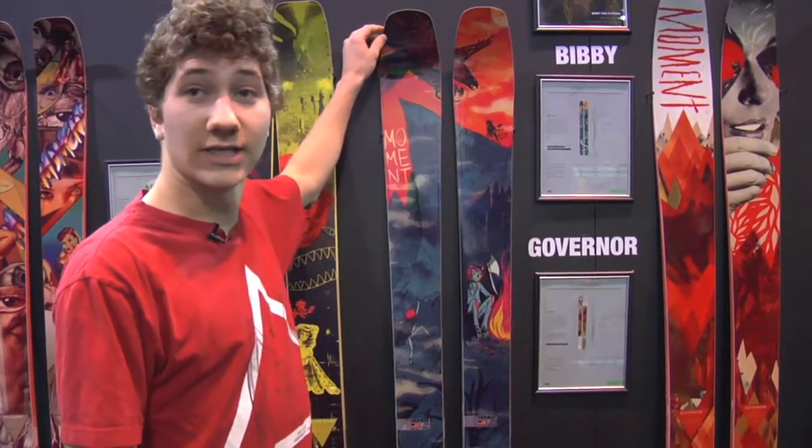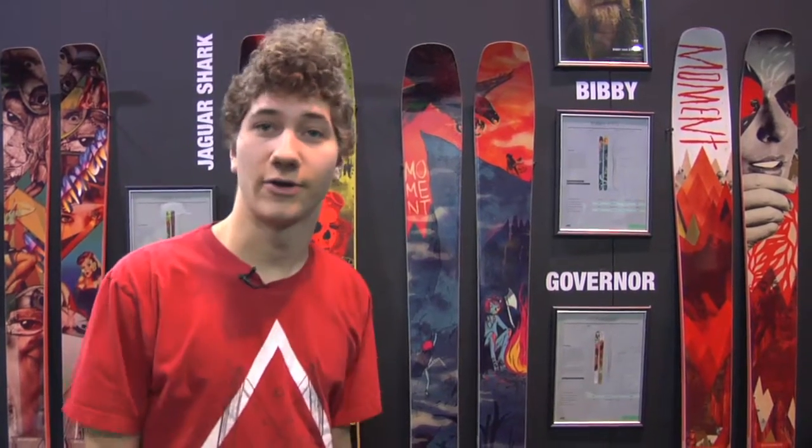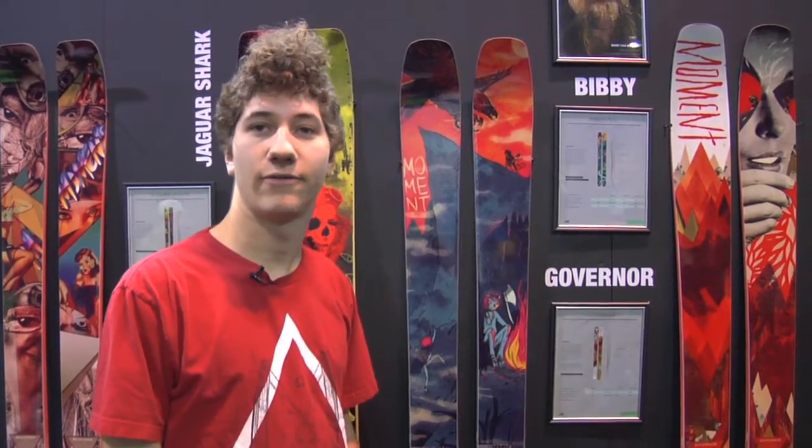Definitely it's our best selling ski. It's something that everyone really loves, and my friend Josh Bibby did a great job coming up with the design for it.